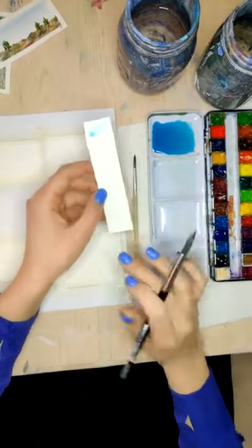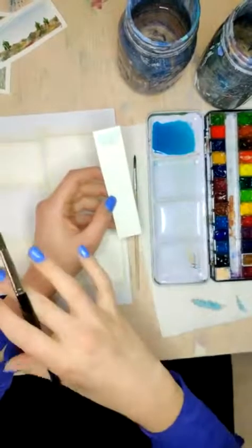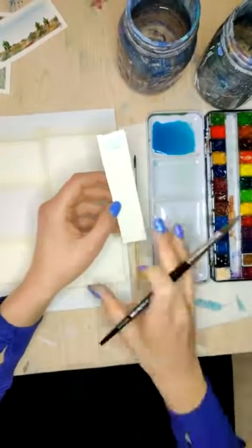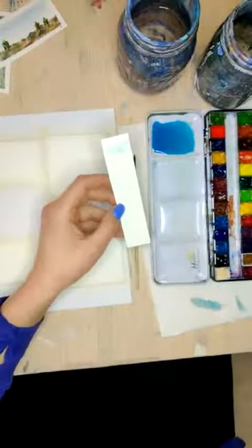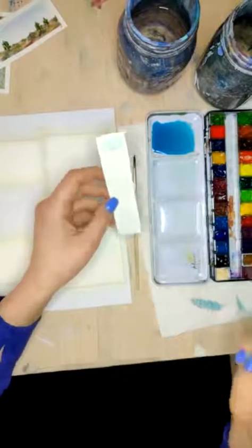I don't know if we'll be able to do a cloudy sunset — that one might be its own separate class, because it's got a couple different techniques than what we're going to be focusing on today. Today we're going to be doing gradients, fills, a little lifting, and then we're also going to be working with some of the back runs that we've been talking about.